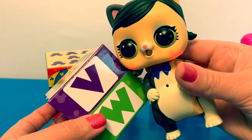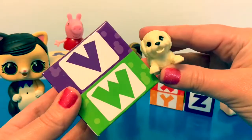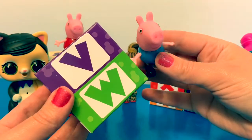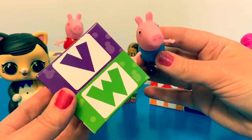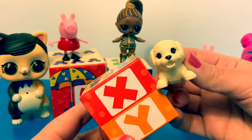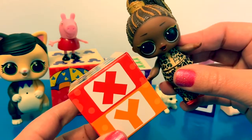W in Spanish is pronounced W. Can you say W? X in Spanish is pronounced X. Can you say X?